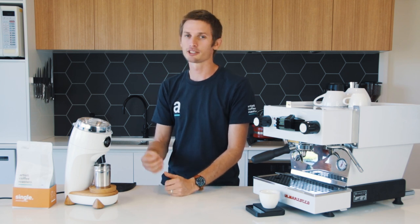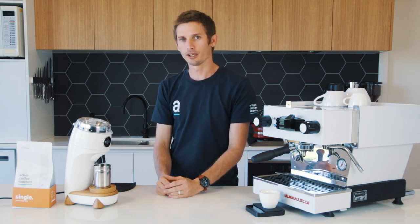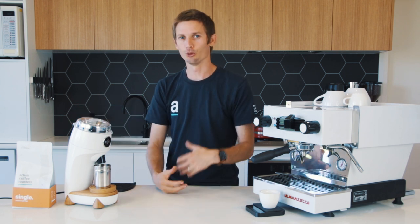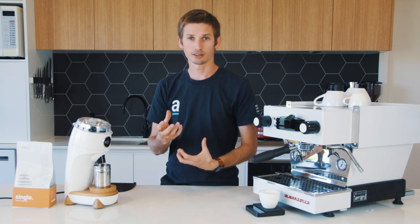If I break it down, it's a very specific grinder that suits a specific style of person. The main pros about the Niche compared to other comparable grinders in its size and also price: it's got 64mm conical burrs which is, for this size grinder, quite large burr sets.